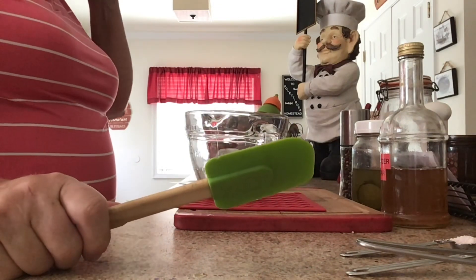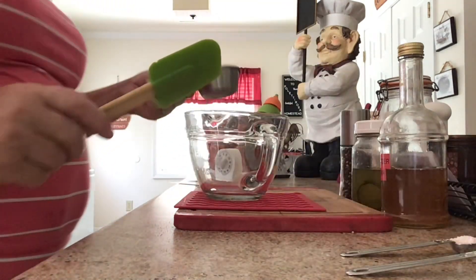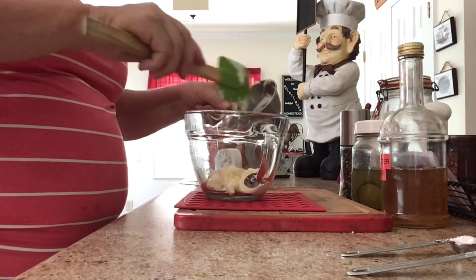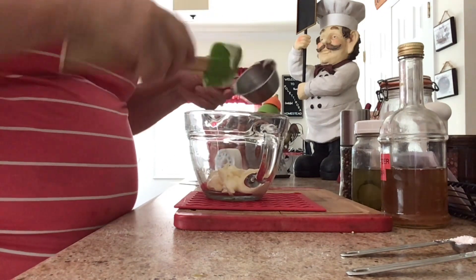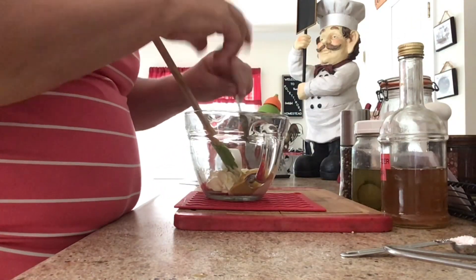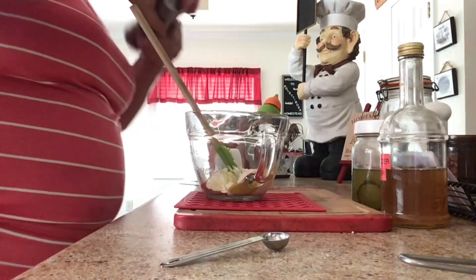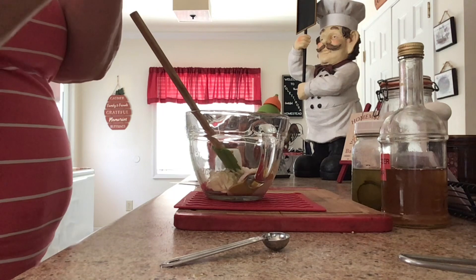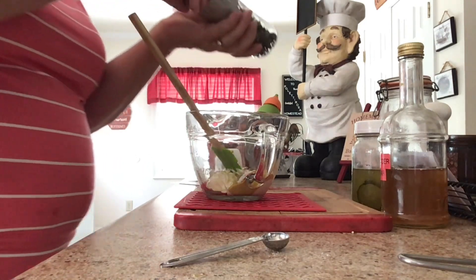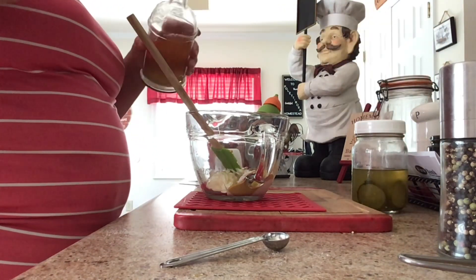My timer's going to go off in three minutes, so let's start making the inside part minus the yellow yolk. I've got a half a cup of mayonnaise here, a half a teaspoon of salt. I need to get some pepper — my top's coming off my pepper. That looks about right. Then I need a tablespoon and a half of apple cider vinegar.